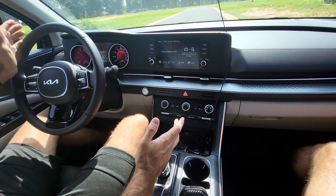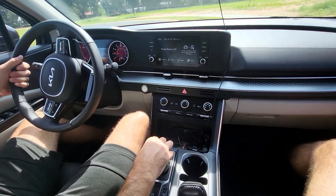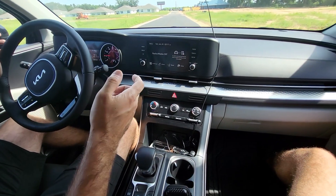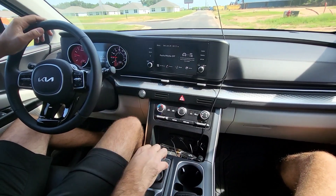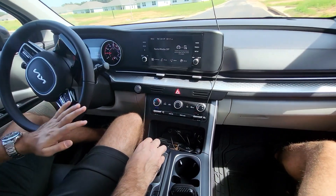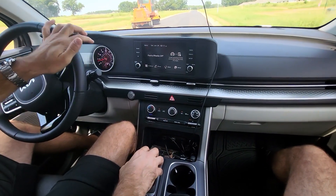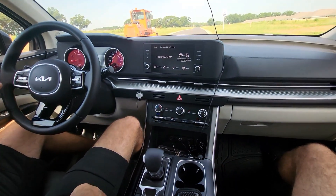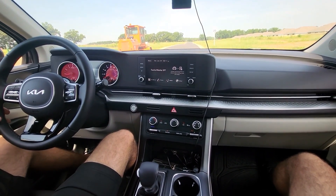It goes pretty well — I was taking it quite slow. I can do a small launch, not a zero-to-60, but just to give you an idea. It's not a sports car; it's not made for that. I'll put it on auto hold and slam the throttle.